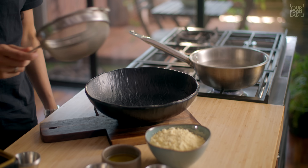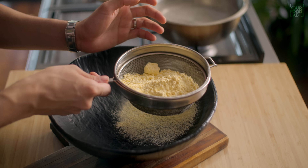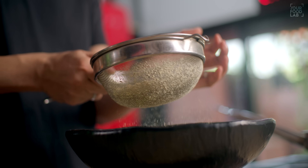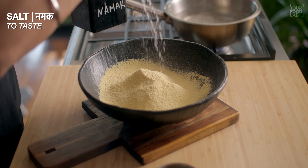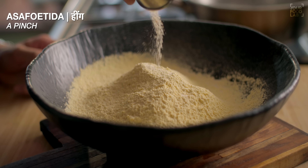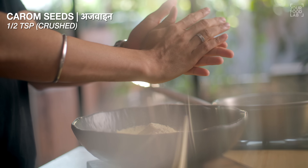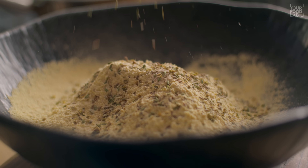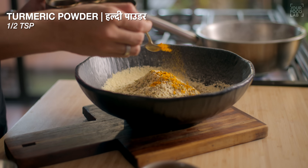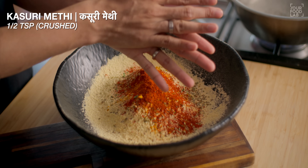In a bowl, take 1.5 cups of besan. Add 1 teaspoon of hing, 1 teaspoon of ajwain (carom seeds), half teaspoon of red chilli. Add the masala spices in half — add dahi powder, 1 teaspoon of paste, and the remaining dry spices. Mix all the dry ingredients well.